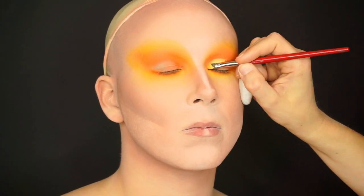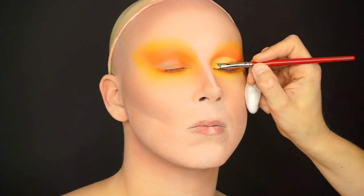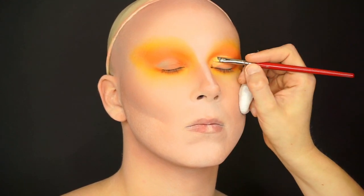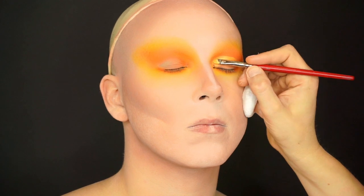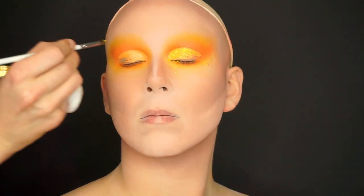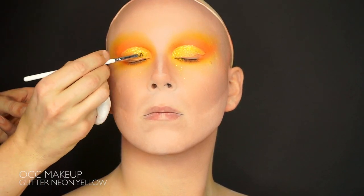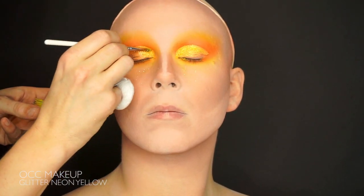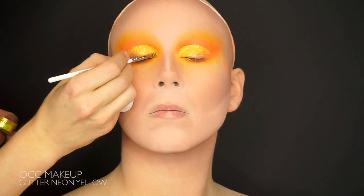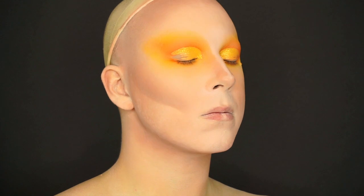I cut the eye crease using the same yellow supracolor as I used before. Next step is to set the new eye crease — I'm using a yellow glitter from OCC Makeup to do it. Just gently dab it on with a soft brush, brush off the residue, and you have two brand new sparkling eyelids.